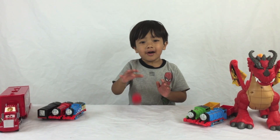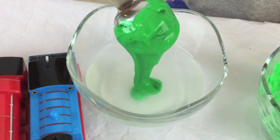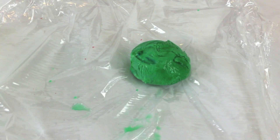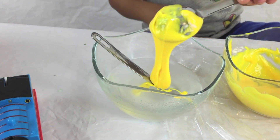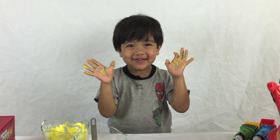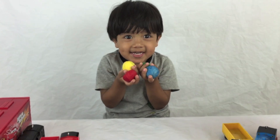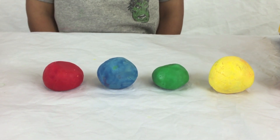I'm going to make more. It's done! Let's bounce!